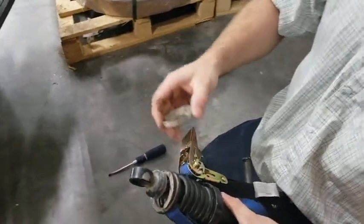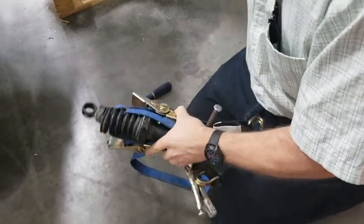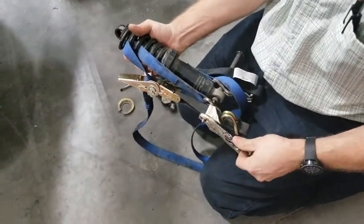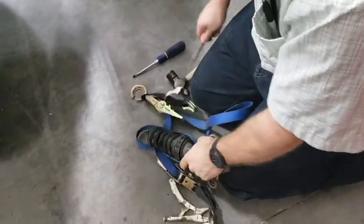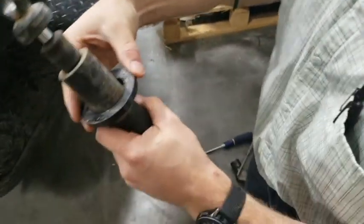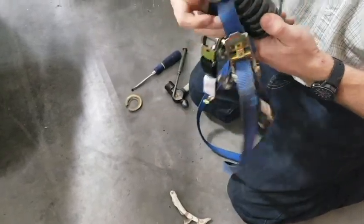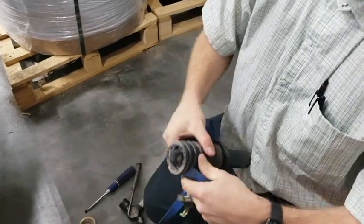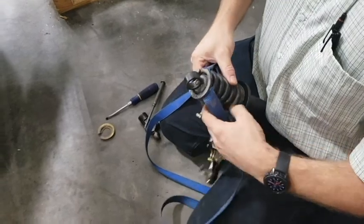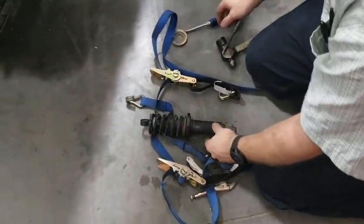Now we've got the collar off — this is what holds it in place. We can release just one strap at a time, then release the other. Give it a bump, and now it's loose. Take the punch out. I'll replace this 5/8 shim with my 5/16 and just put it back together again. Now I've got to compress it again, slip the retaining ring in, and off we go. It shouldn't take too long.